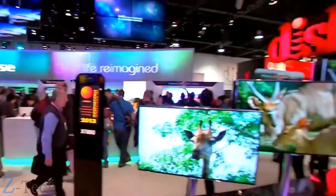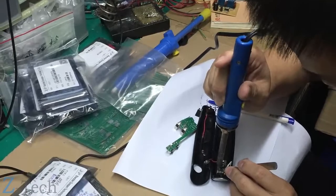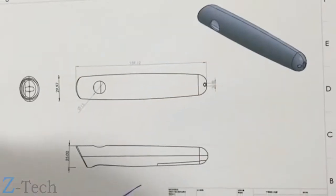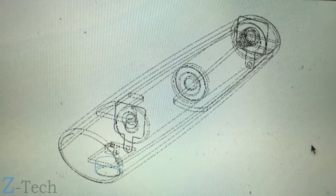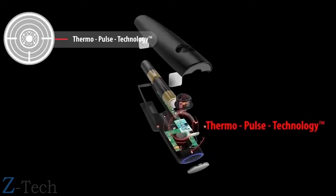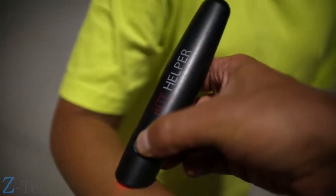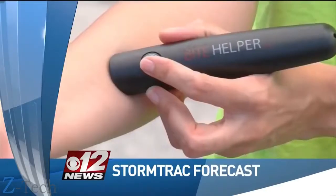During the Consumer Electronics Show in Las Vegas, we were able to identify HeatTech, a company that produces medical devices and heating elements. HeatTech became our manufacturing partners and helped us throughout the design and implementation phase. We established the first prototype of ByteHelper using Thermopulse technology, used it on an insect bite, and got great results. It managed itch and irritation immediately — a big milestone that established proof of concept.